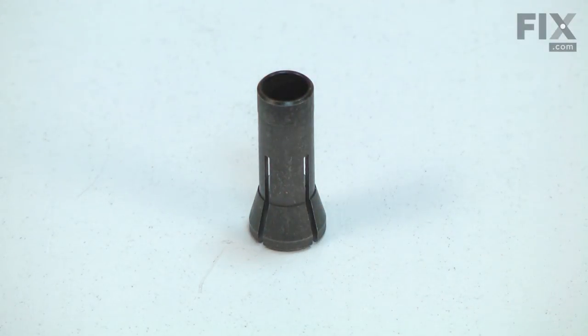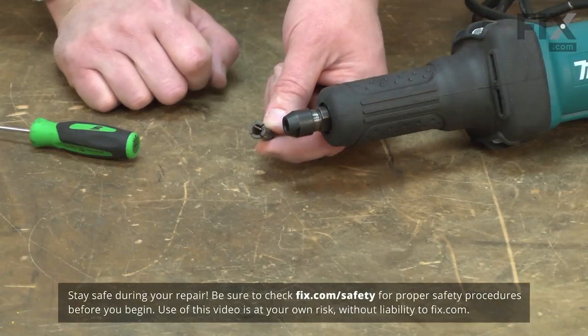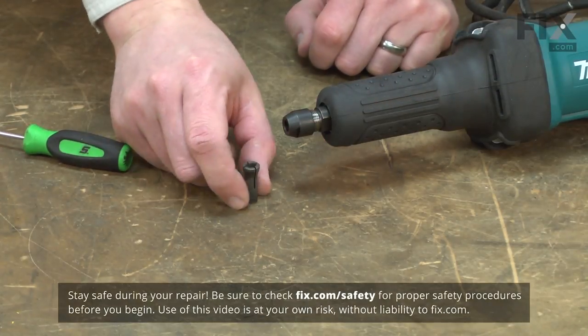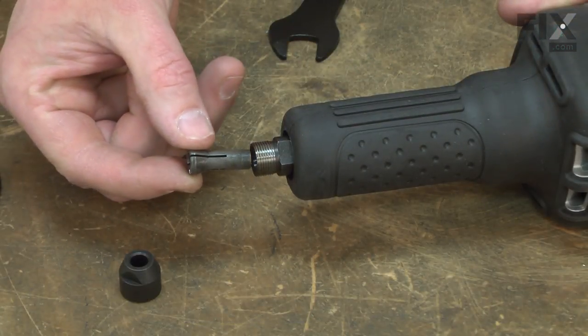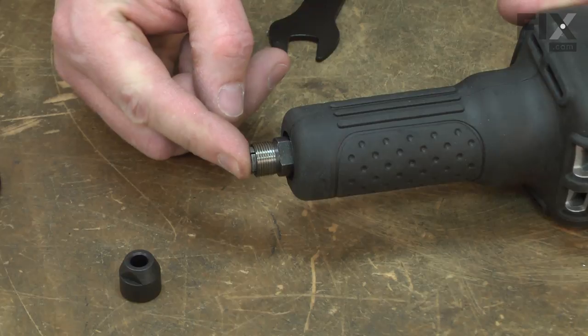After years of use, the collet can crack and break. If a bit isn't tightened firmly, it can spin in the collet, causing wear and damage. Replacing the collet is a repair that you can do yourself, and I'm going to show you how.